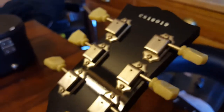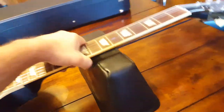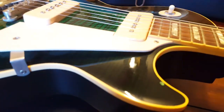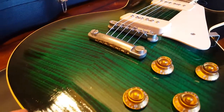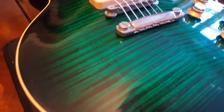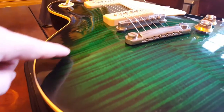It's a 2001 guitar — nice low serial number. The finish I'm assuming is a form of nitro over a flame top. I'm not sure if they do nitro on a flame top, but it has kind of the nitrocellulose effect to it. As I move the light over you can see a little bit of waviness in the lacquer — in the clear coat — you can see it all in here.